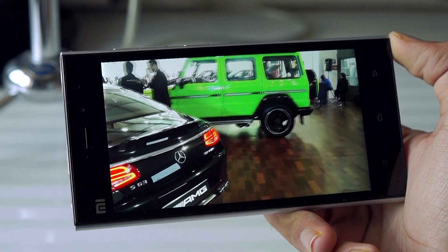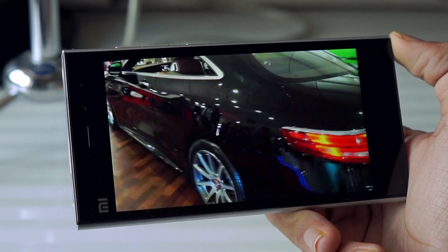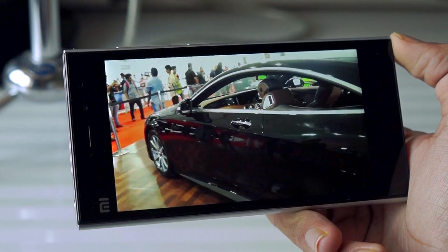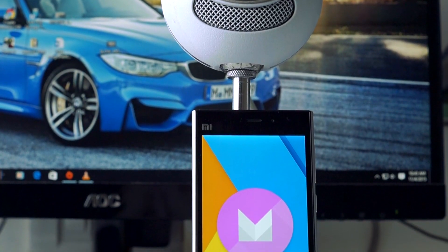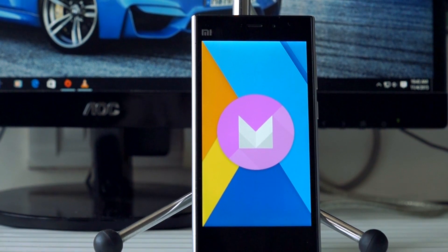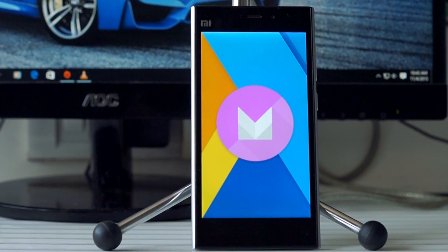There will be more developments coming to this ROM and I will make a follow-up video soon once more ROMs for the Mi 3 are out. If you are eager to try out the latest version of Android on your Xiaomi Mi 3, go ahead and flash this ROM and enjoy your new Xiaomi Nexus. I hope this tutorial has helped you out — all the important links are in the video's description. Please like the video if it helped you out, and for more videos like these, do remember to subscribe. Thanks for watching and I will see you guys in the next video.